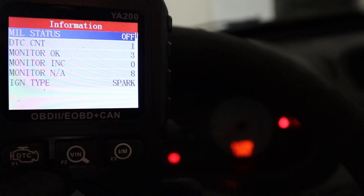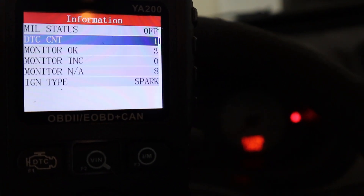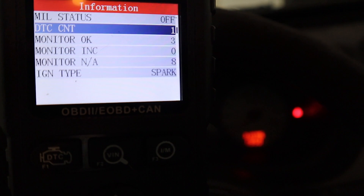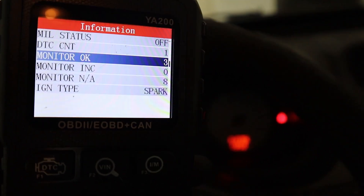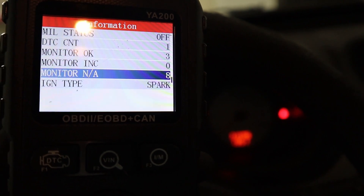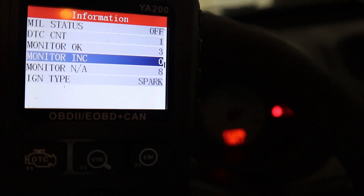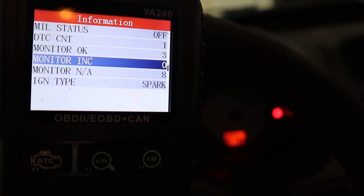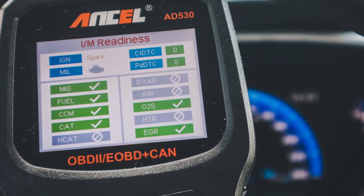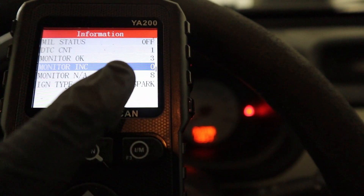When you go to the diagnostic menu you can already see the MIL status — check engine light is off. We have one stored code and CNT means it is a current code. You can also have pending codes on some vehicles. We have three monitors okay and zero incomplete monitors. These are the readiness monitors, present in every vehicle to check your emission and exhaust-related components. Even at a state inspection in the US they check the status of your monitors, and if you have more than one incomplete you would not pass the emissions check.